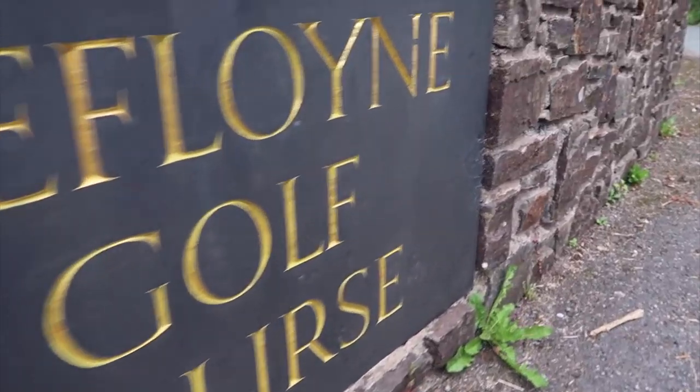Hey guys, we're here at Trefloin Manor Golf Course and Resort. Kim, what are we doing today? We are going to talk about grip tension, Ryan my man.